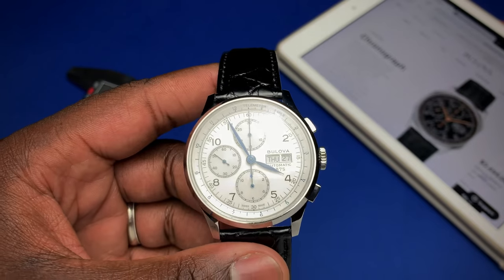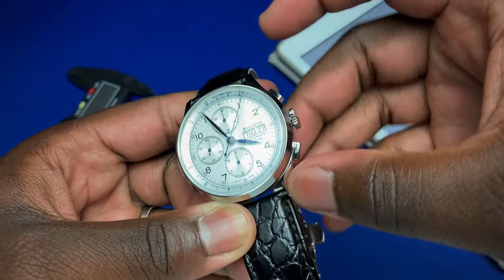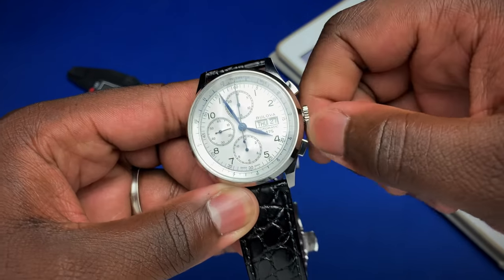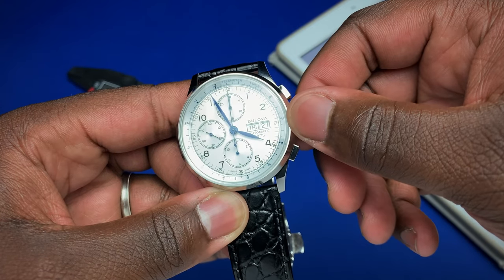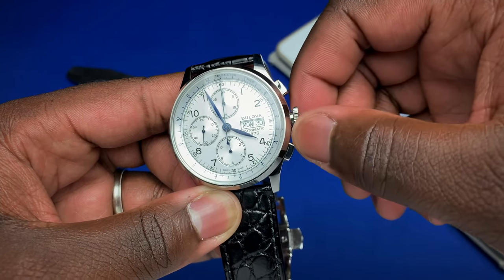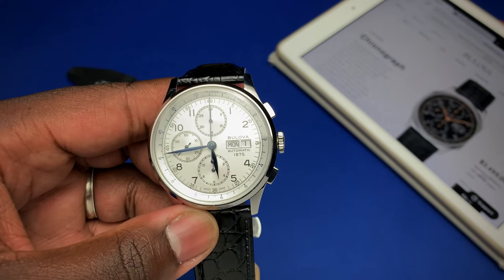In terms of functions: clicking the pusher at 2 starts the chronograph hand, stops it, and resets it. The crown is not screwed down. In the first position it winds the watch. Click out one position and you can move the day counterclockwise or the date clockwise. Move all the way out and you can set the time.